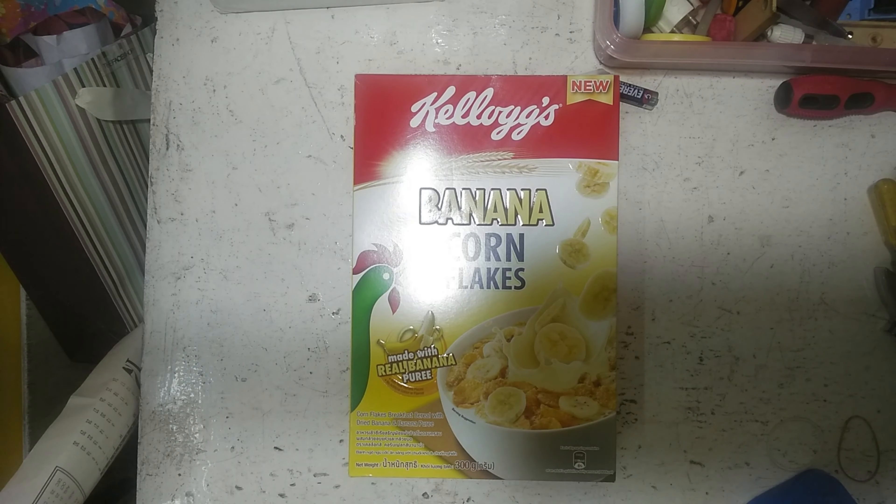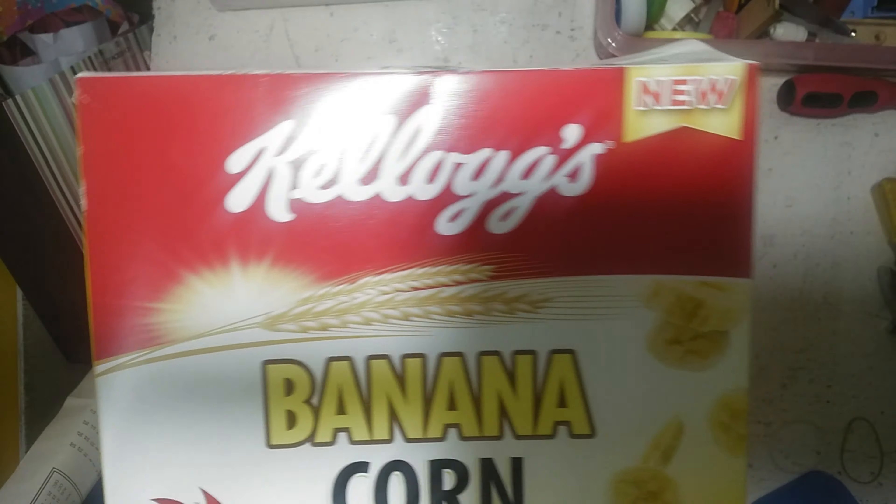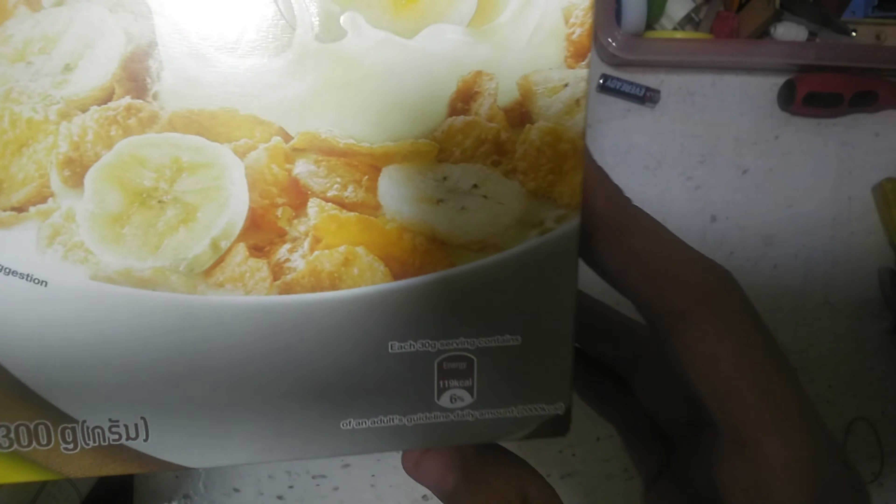Hello there, I'm Dolph for Yalabina checking out Kellogg's Banana Corn Flakes made with real banana puree. This is the front of the box. Left side of the box.